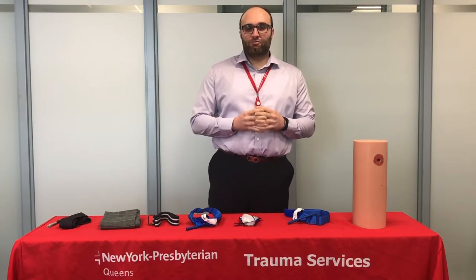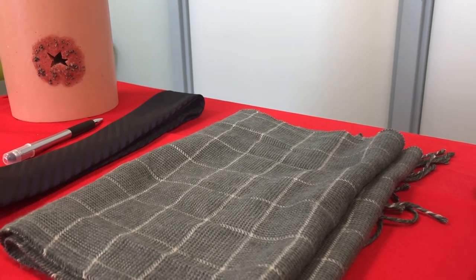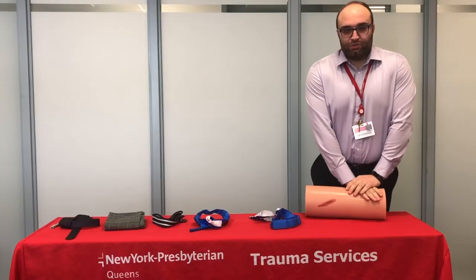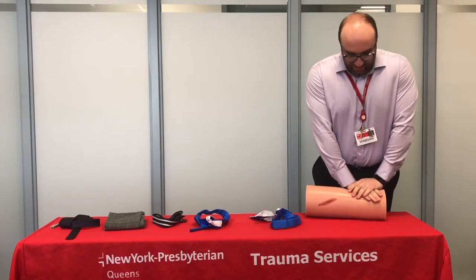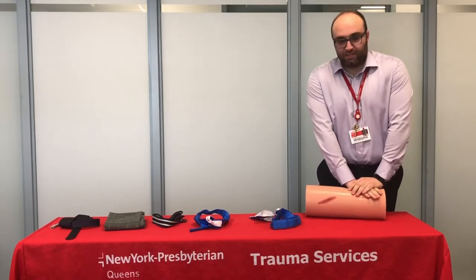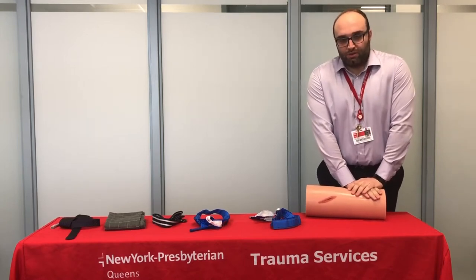Today we're going to be talking about three ways to stop the bleed: wound packing, compression, and applying a tourniquet. Take both hands and apply direct pressure using both hands — steady, hard, firm pressure. You don't want to remove your hands to check if the bleeding has stopped. You want to hold down as hard as you can, waiting for the paramedics to arrive.